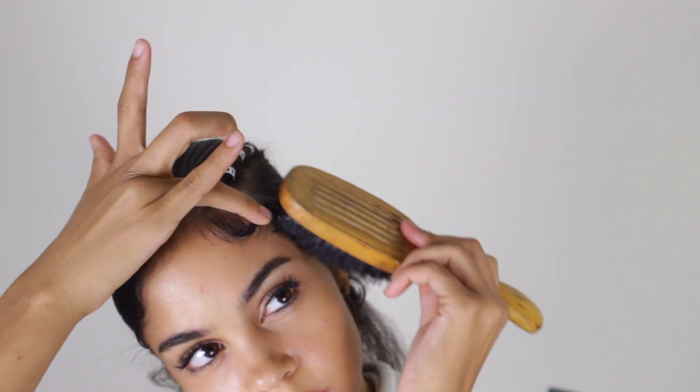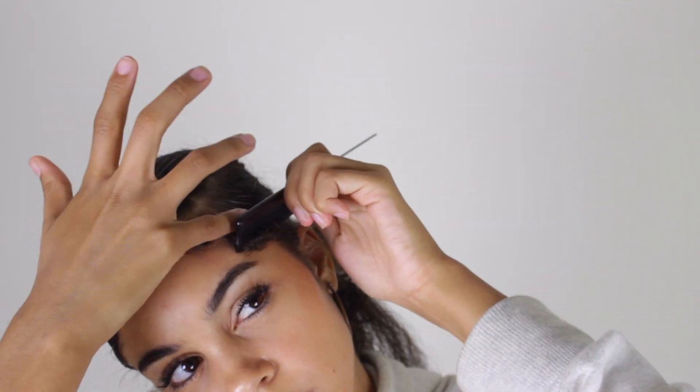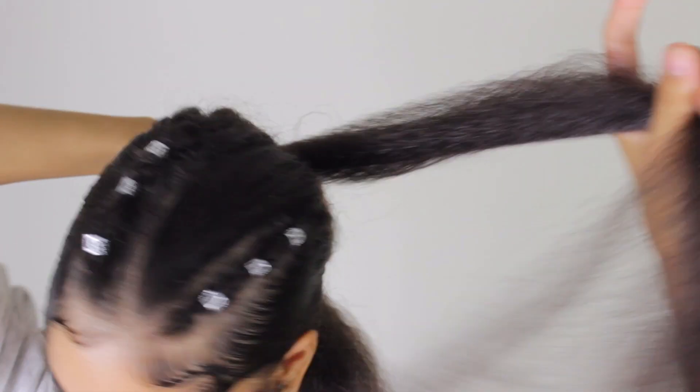I also have a video on how I lay my edges normally if you want to watch that. Now for that long ponytail, I'm going to grab the extension, put it over the bun I just made, grab a piece off of it, and start wrapping it around my bun just to hide it — and voila!